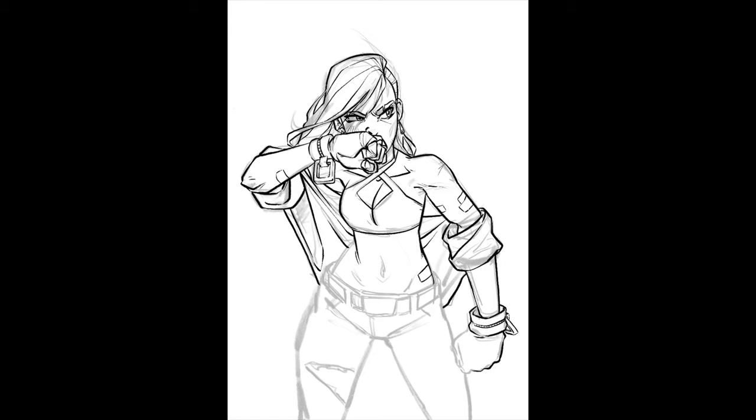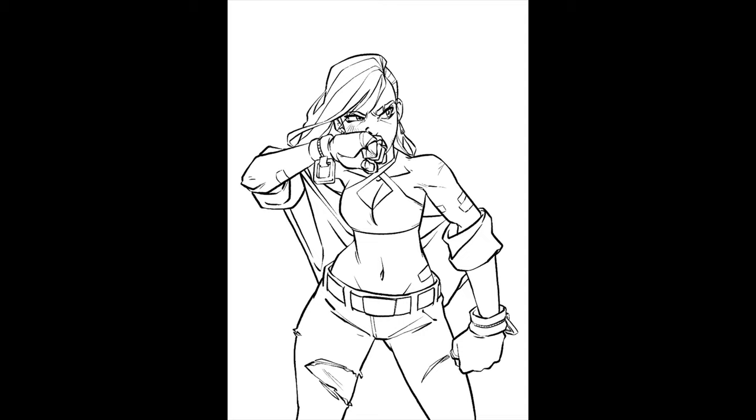I'm just trying to get the limits of the character, giving a little bit more volume in some parts with the line, making it a little bit more detailed. That's basically it. This was a really, really fast drawing. And as you can see by the end result, it's super amazing — but mostly it's because my colors are awesome.